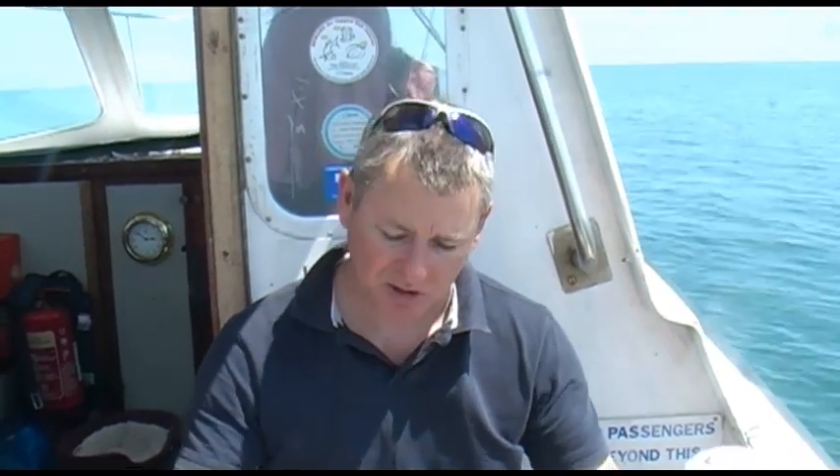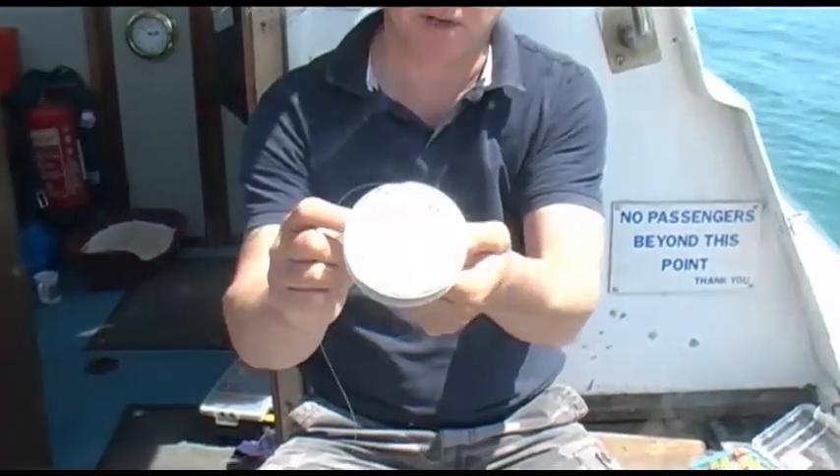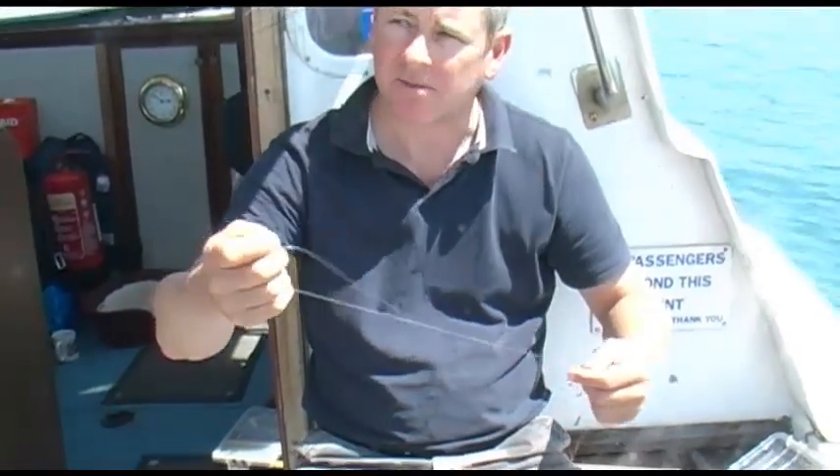What I'm going to do now is build a two-hook plaice trace. I use 0.45 line — this is clear line, it's about 25 to 30 pound line.